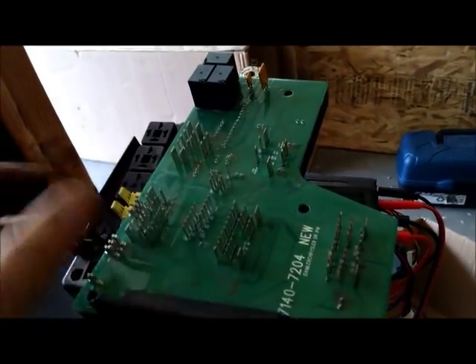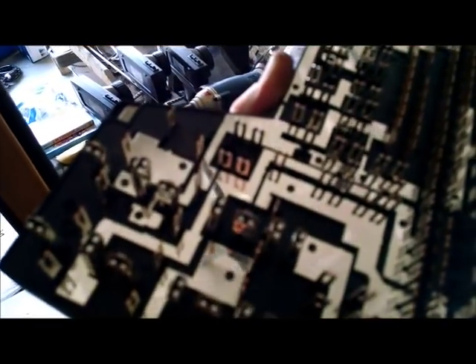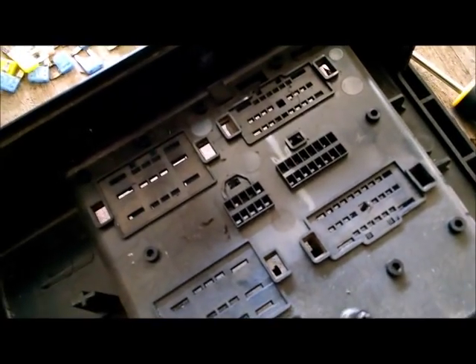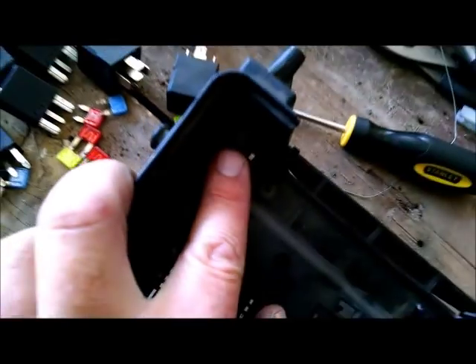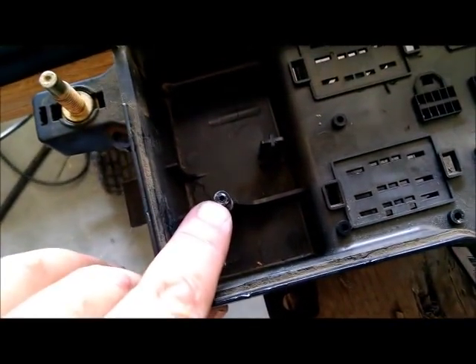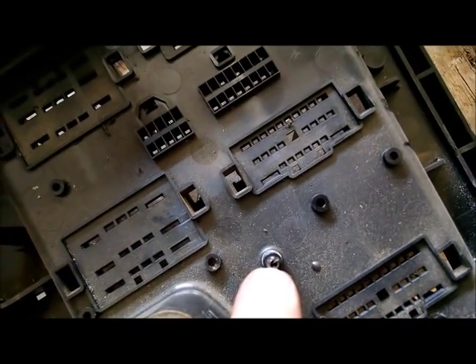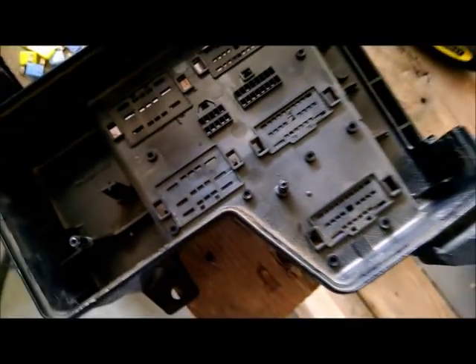We've slid all the plates back together on the circuit board. Before we put this back into the box, I've done something you should do: the plastic we removed to open the box was in three places, and I've taken a drill and drilled a hole in each one — just by hand, doesn't have to be that accurate. When we get this back together we're going to put a couple screws in there to hold it back together securely.